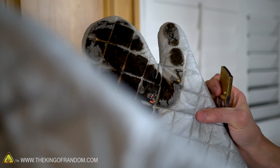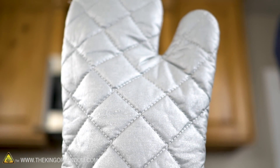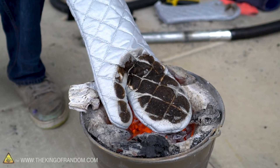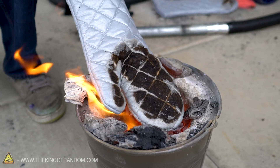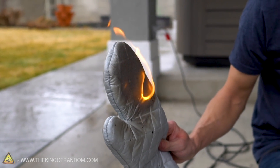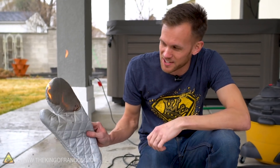Now testing the furnace. Starting with the oven mitt - the one that got burned on the stove, but at least the seams are still intact. Lowering my hand in with the protected side down, seeing how long it keeps me feeling safe. One... two... it's on fire. An oven mitt that catches fire in the furnace - I know I'm misusing it, but I feel like that's not a good design choice.